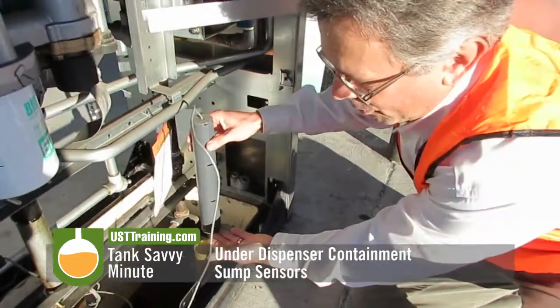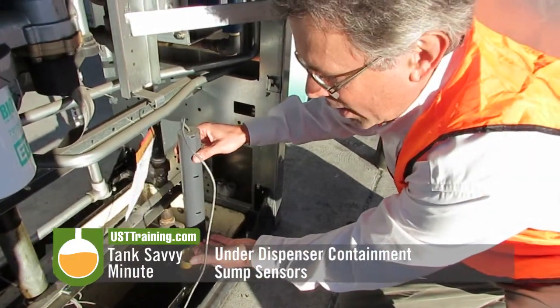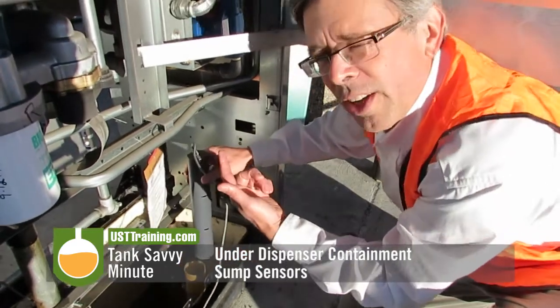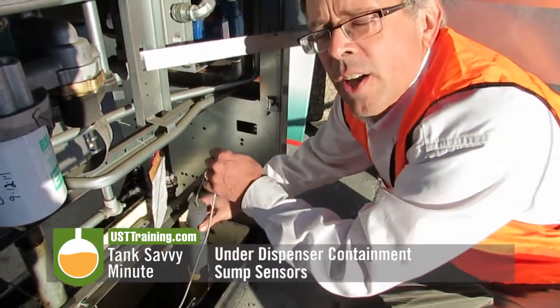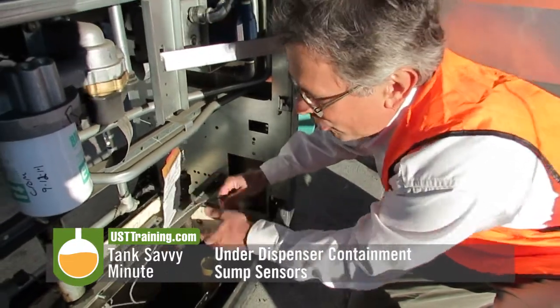This is a sump sensor, and if liquid were to come in contact with it, it would raise the float, trigger the alarm, and let the operator know there was a problem. So this is what's called an under-dispenser containment sump sensor.